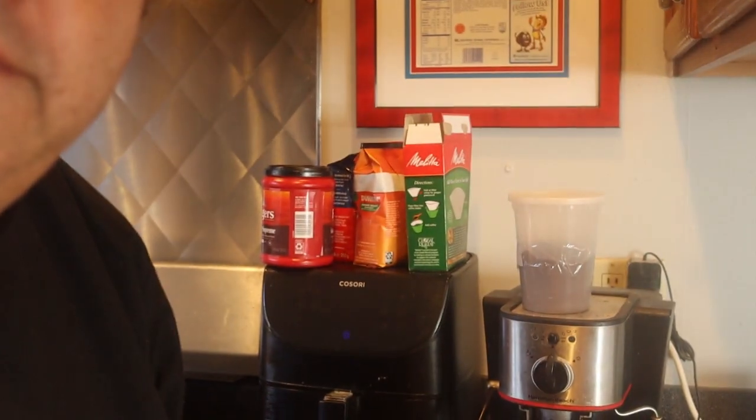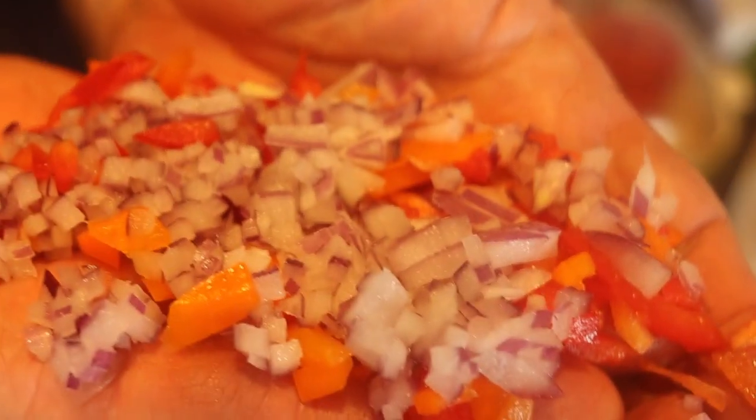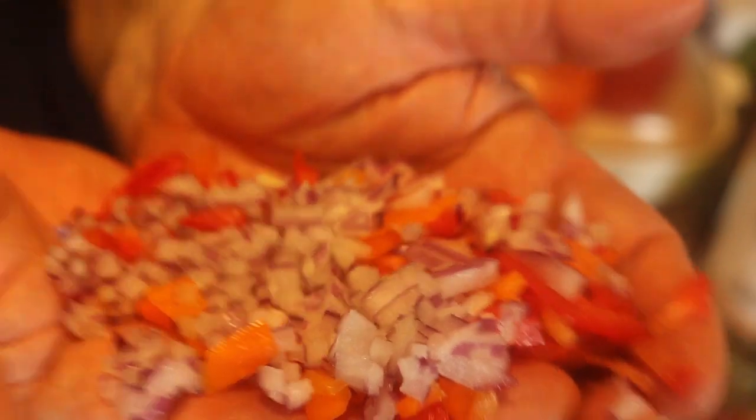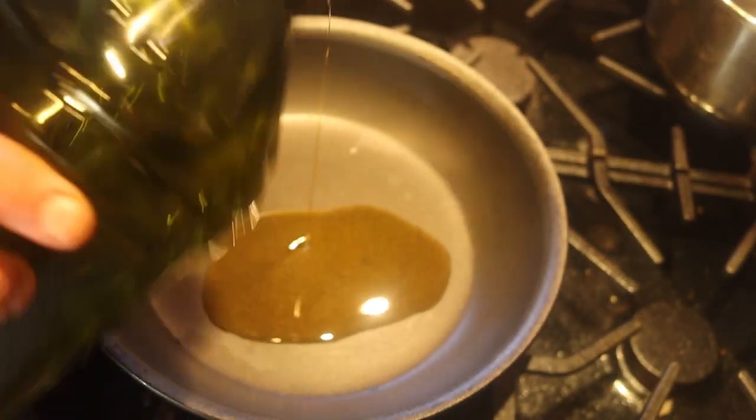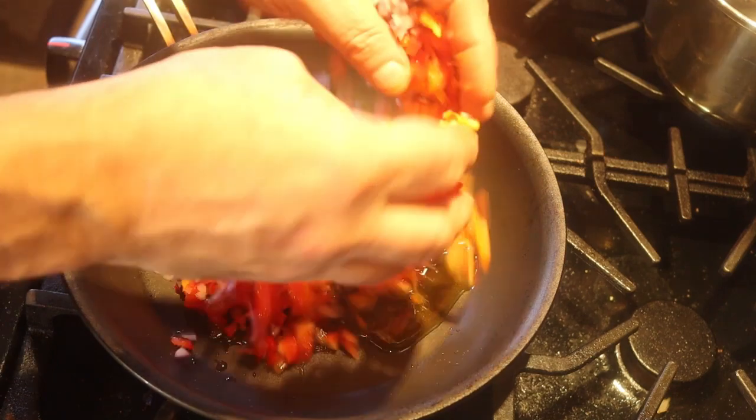Now it's time to make the filling. We're going to start with some peppers and onions. Remember the top third we cut off the pepper? We're going to chop that up really small, and take about half an onion and chop that up really small too. You can put this in your food processor and just pulse it until it's nice and small. Then we get a small fry pan, put about two teaspoons of olive oil in there, and throw that onion and pepper in.